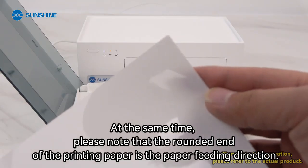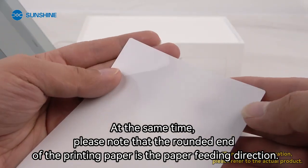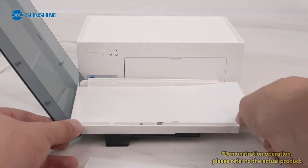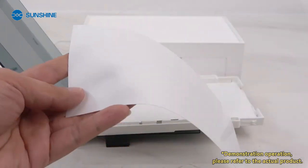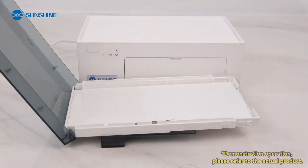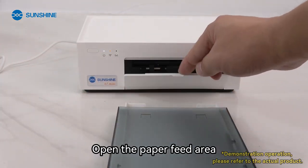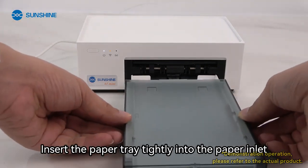At the same time, please note that the rounded end of the printing paper is the paper feeding direction. Put the paper in and cover the box. Open the paper feed area and insert the paper tray tightly into the paper inlet.